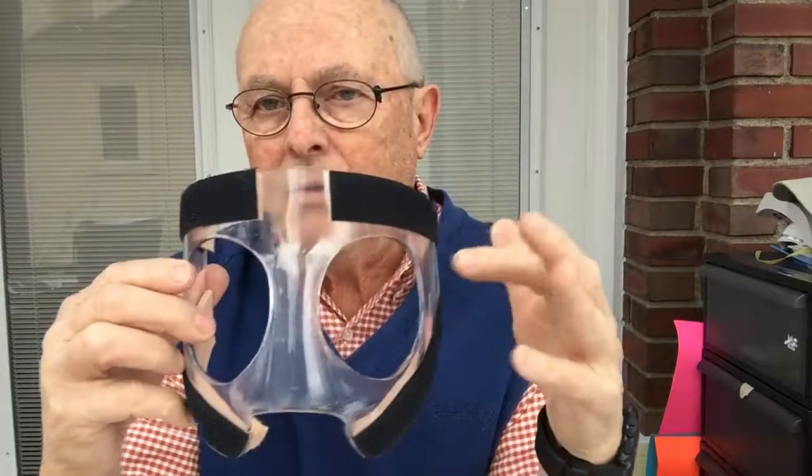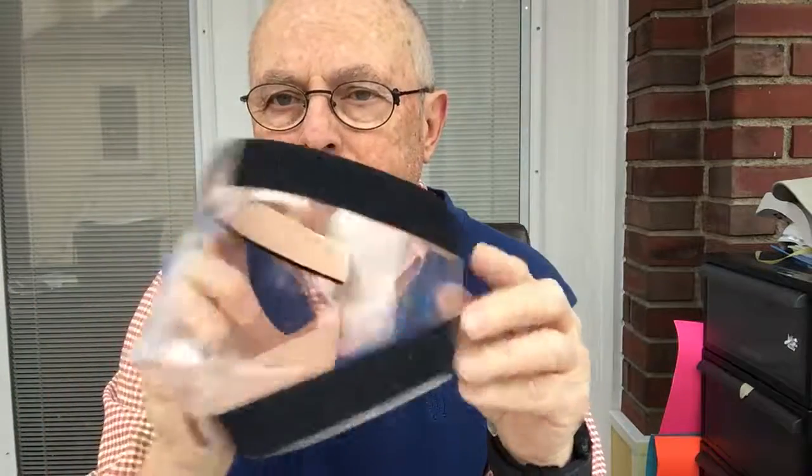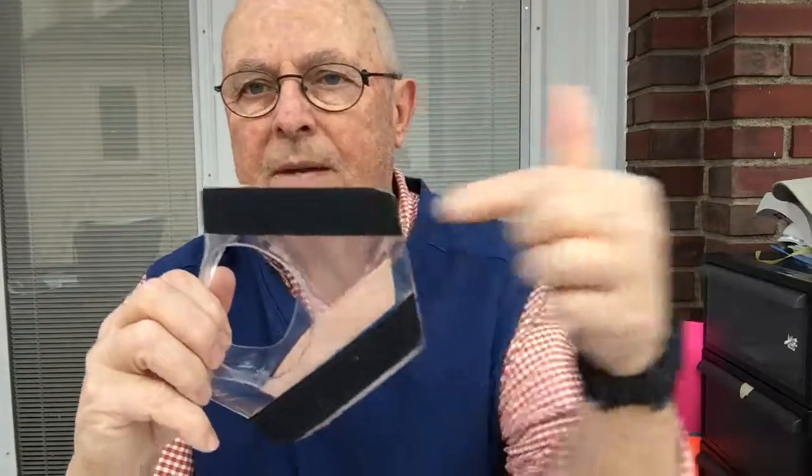Big eye holes, no vision obstruction whatsoever. Super lightweight. Internal pads are Moleskine — very comfortable and it won't slide on your face. Just two straps that go straight across from here. Multiple locations for attachment.